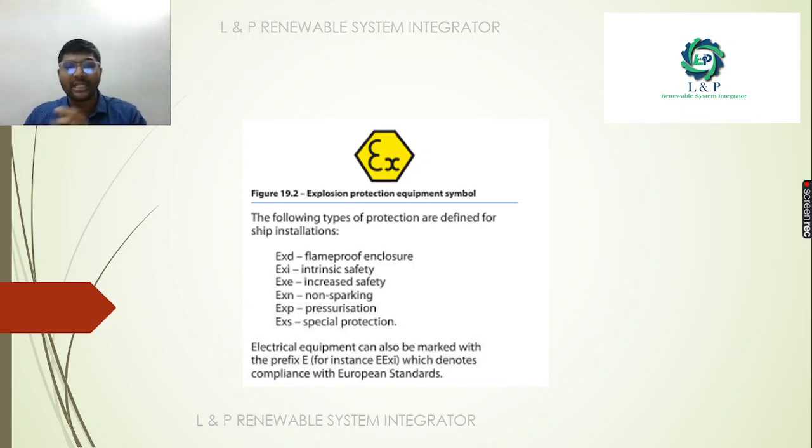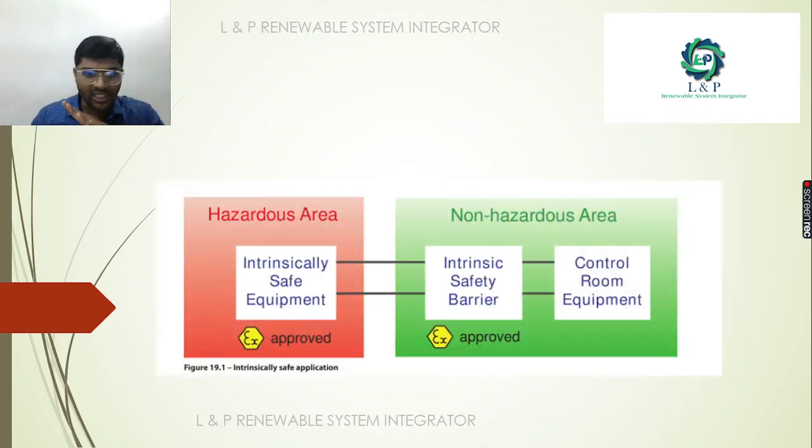We are going to look at the suffix and specifically at Intrinsic Safety, along with all European standards. We are going to place an Intrinsic Safety application in two areas: the Hazardous Area and the Non-Hazardous Area. We will look at the Intrinsic Safety equipment, the IS barriers, and the IS equipment in this context.